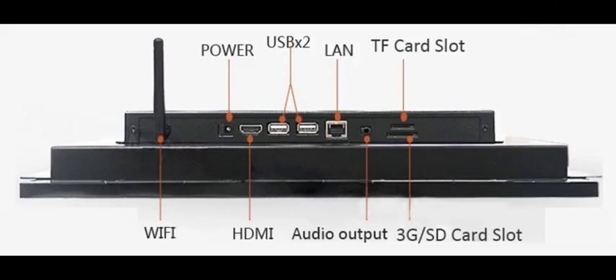This is what the bottom of the unit looks like. You can see on the left there's a WiFi antenna, there's a power plug — it runs on 12 volts and comes with an adapter. There's an HDMI out, a couple USBs, and an RJ45 Ethernet port.